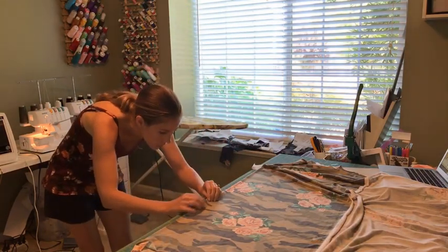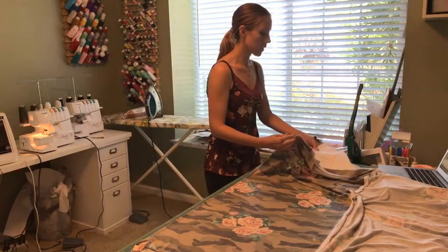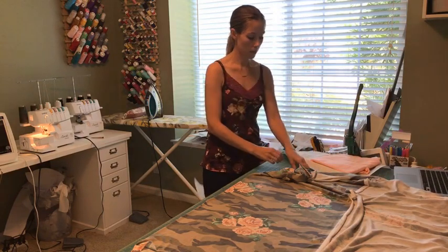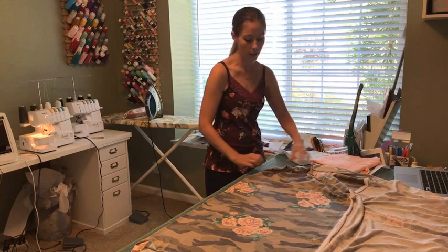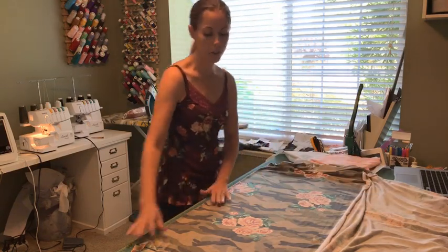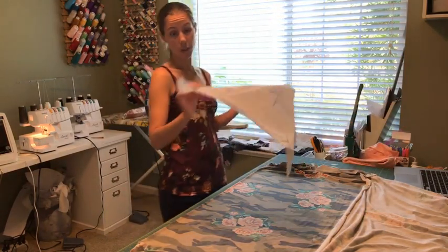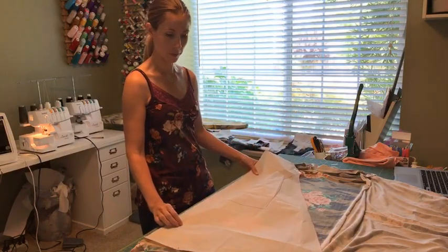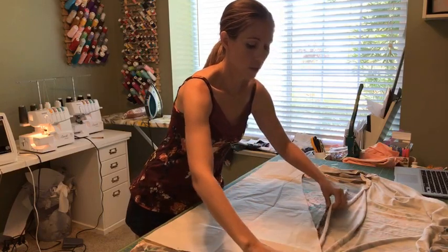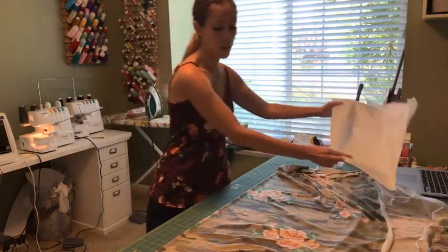The first thing I'm going to do is make sure my knit is on grain. I have a blog post on how to find the grainline on knits, because that's something that is important, especially for a longer dress like this — you don't want it to be twisting. I'm going to endeavor to get this out of a yard, which is what I've got. If I can't do it, that's okay because I have some coordinating tri-blend from Knitpop that I might use as well.